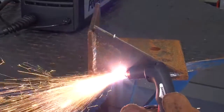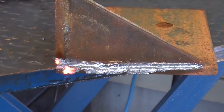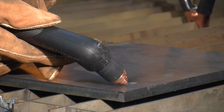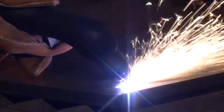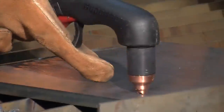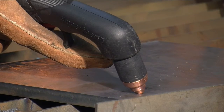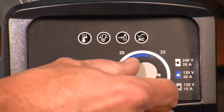You can use the Powermax 30XP with the standard consumables for light gouging applications, such as the removal of spot welds and tack welds. To gouge, hold the torch at approximately a 45 degree angle from the workpiece with a small gap between the torch tip and the workpiece, then pull the trigger to transfer the arc. Maintain this angle and slowly move the torch along the workpiece to remove unwanted metal or weld. If a shallower gouge is desired, decrease the angle of the torch. For a deeper gouge, increase the angle of the torch or make additional passes. If you want to move the torch at a slower speed for greater control, then lower the amperage.